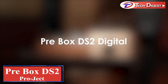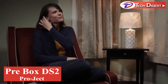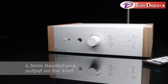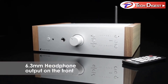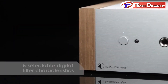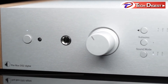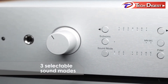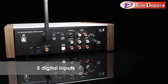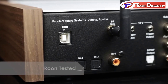Introducing the Pre-Box DS2 Digital from Pro-Ject Audio Systems. The Pre-Box DS2 Digital is the most flexible pre-amplifier and DAC they've ever made. Its onboard phono stage supports both moving magnet and moving coil cartridges. The Pre-Box DS2 Digital receives music through 5 digital and two analog inputs and includes five different filter options for your listening preference.